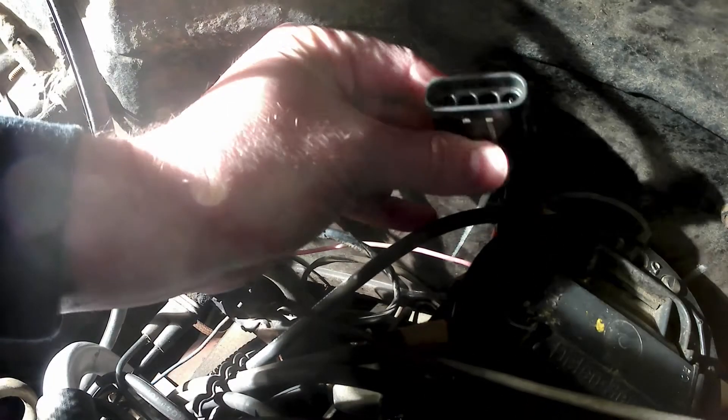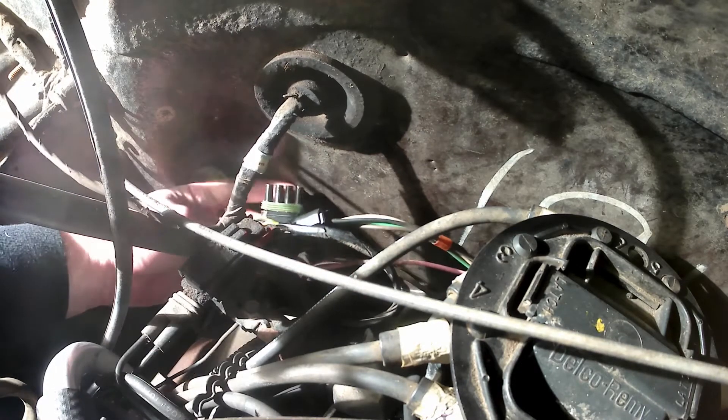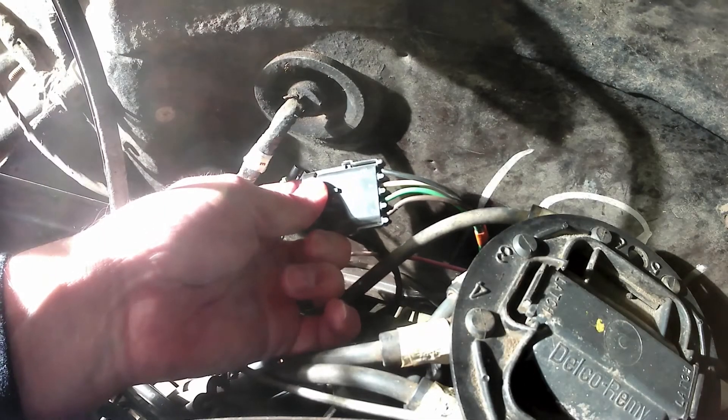You're looking for this connector here — you've got black, white, green, brown. Pull the tab and disconnect the wire. This side goes to the distributor and this is where you want to make your bypass modification. The other side goes to the ESC module, so you can move that out of the way and tape it up if you don't want to use it.